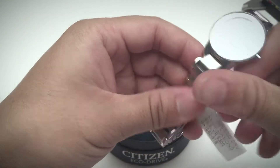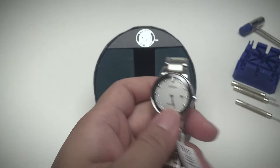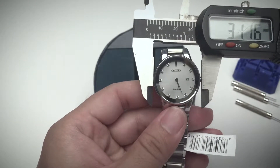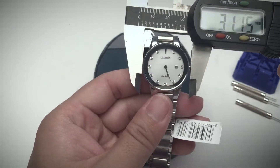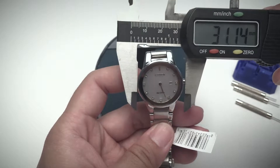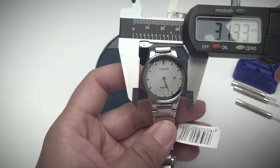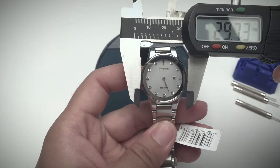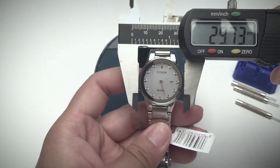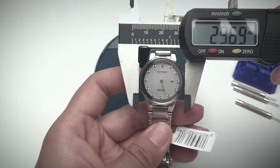The watch dial from the manufacturer says it's 29 millimeters. Measuring it, the dial with the bezel is about 31 millimeters, and without the bezel it's 29.73 millimeters — or about 29.7.